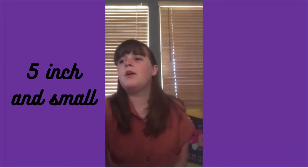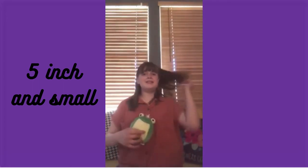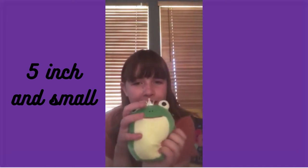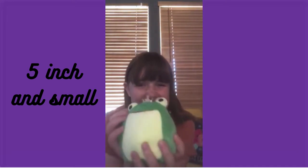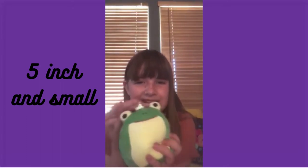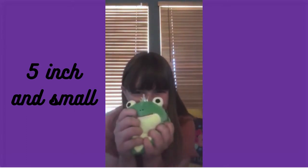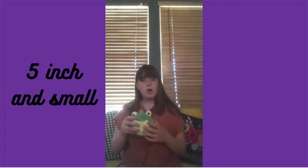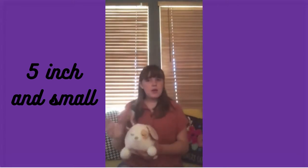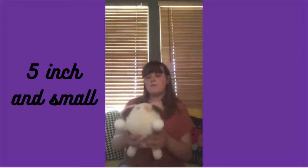Our last five-inch is Baratelli the frog. He is so cute — I love his little eyes and his little stick mouth and his little crown. He's from Walgreens.